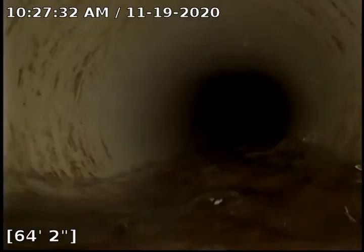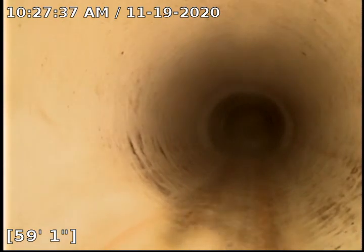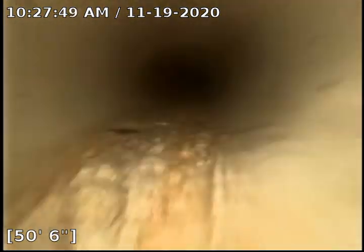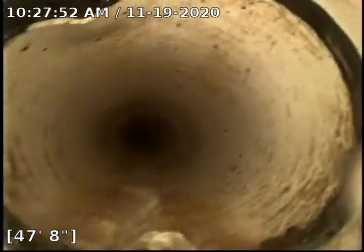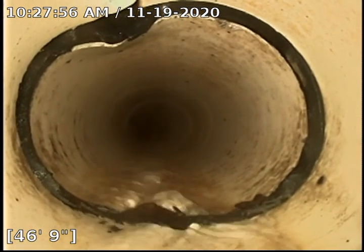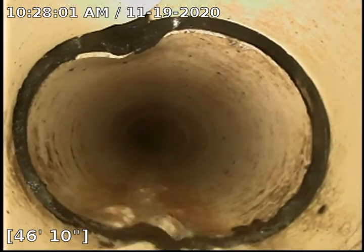Not a whole lot else to say until we get to the cast iron. Little bit of a belly right here. We do have some water flowing, so that belly is actually a lot smaller than what you just saw. There's that crushed little piece that was mentioned in the previous video. It still looks like it's holding up pretty well — no root penetration, so no real issues on that.